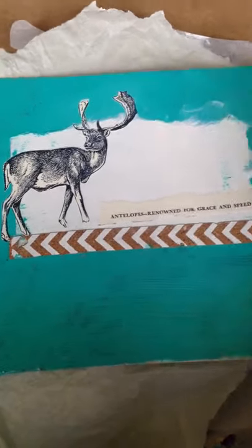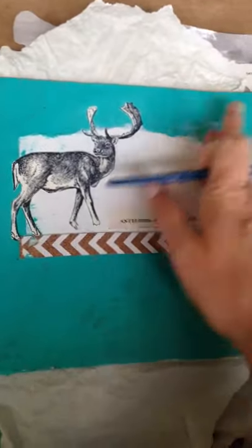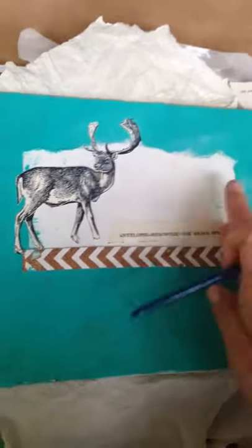And just go along the edges. So that's your artist tip for the day.